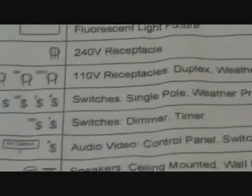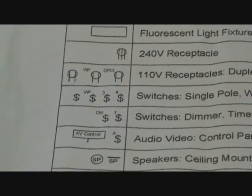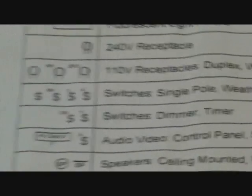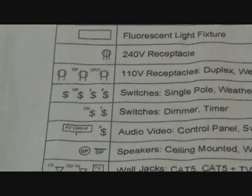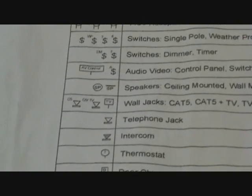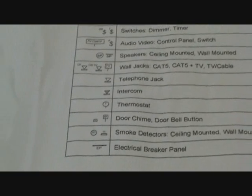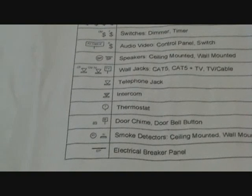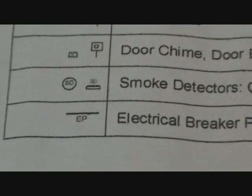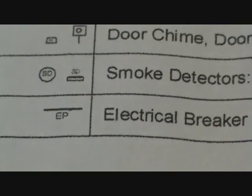Those next switches are a dimmer switch — see that DM? That means dimmer. And the T is for timer. Anytime you don't know what something is, you just look at the legend. There's telephone jack, intercom, thermostat, door chime, smoke detectors, and the electrical breaker panel — see that little symbol? If you want to know where the breaker panel is, you just look for that BP symbol somewhere on the plans and you'll find it.